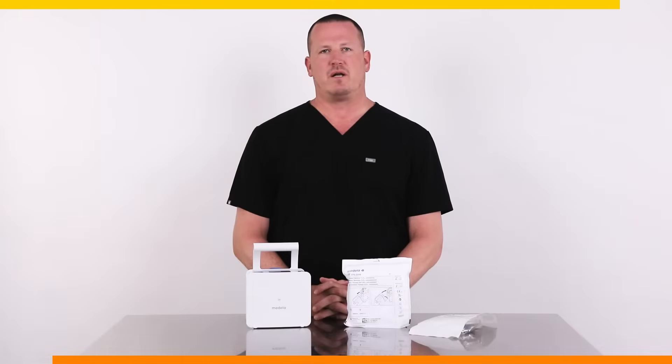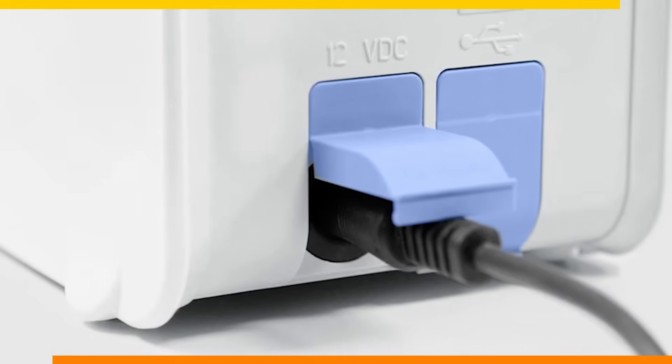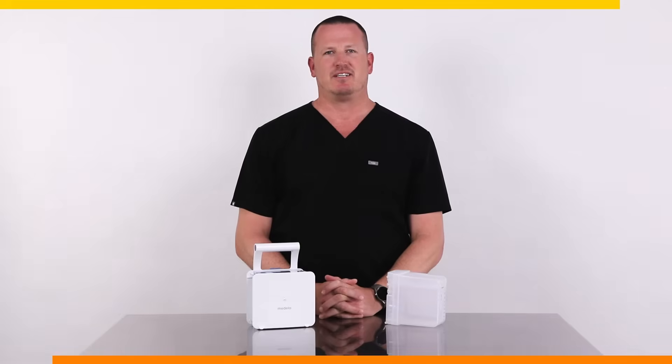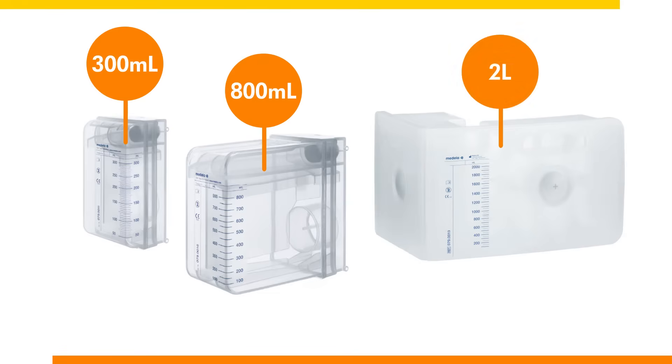The Topaz Plus can run while it's plugged in or on battery power. The average battery life is 10 hours. We recommend plugging in the Topaz Plus whenever the patient is at the bedside. There are three different sizes of canister available with or without a solidifier: 300 milliliter, 800 milliliter, and 2 liter.